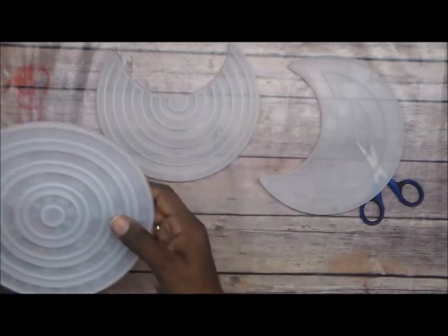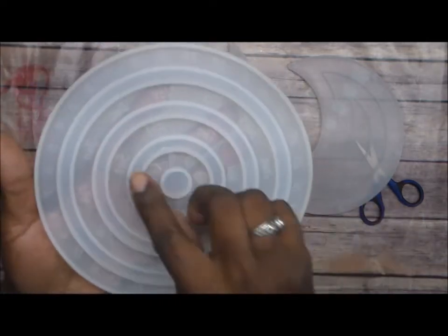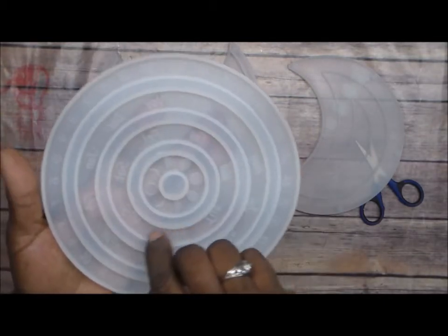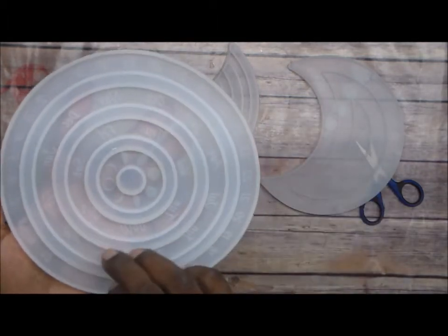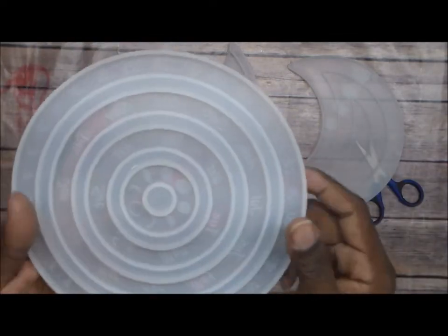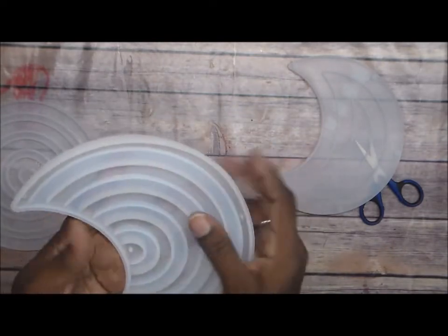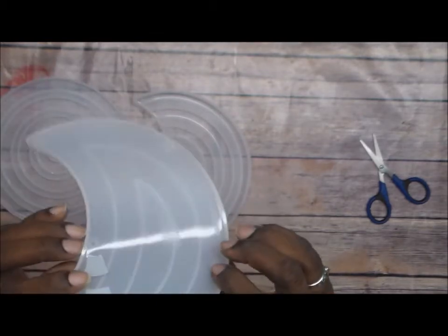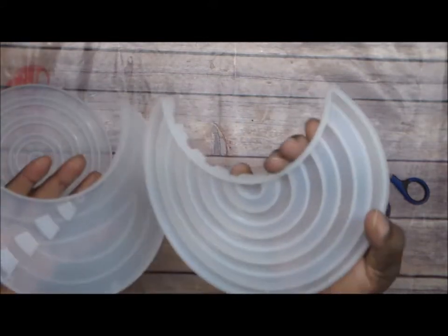I didn't have my phone out here to show the listing, but it's a perpetual calendar mold. So you pour all these pieces separately - this one is for the different phases of the moon, this is the days of the week, every month of the year, and the 30 or 31 days of the month. You pour these separately and they fit into this main mold. You've got to pour this mold too, and they fit in here. It's like a perpetual calendar with little openings, and this is going to be the front of it. Oh my god, this is going to be cool!